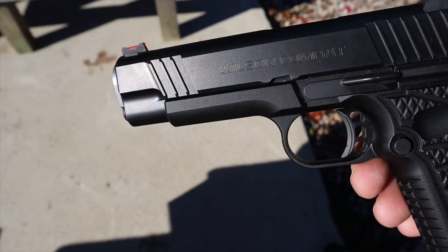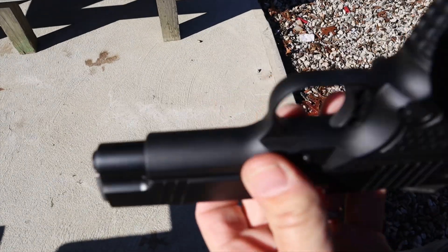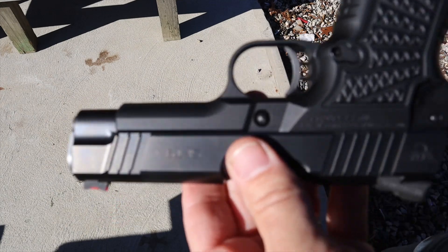Moving up to the rail — this particular one does not have a 1913 standard rail, but again that's one of the many things you can customize. If I was ordering one I would absolutely add a rail because I like to carry a gun with a light and an optic, but that's just my opinion.